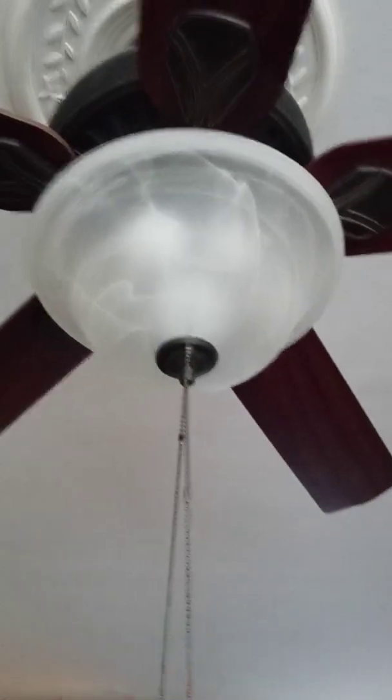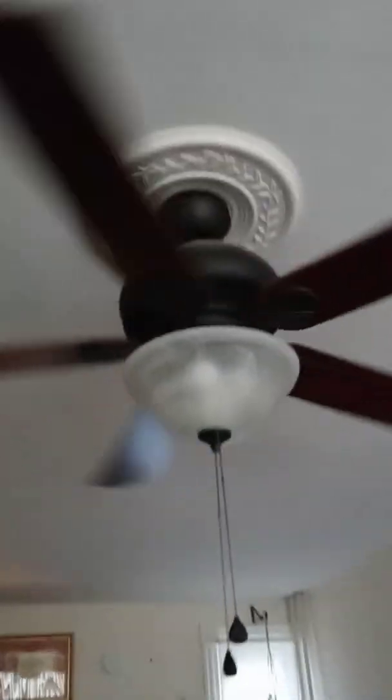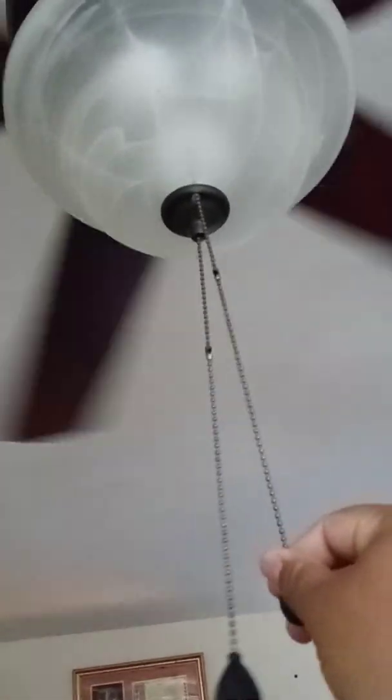I'll start you off on low. I do like this fan a lot, but the only downside I don't like about it is how it pulls real rough. But other than that, I really like this fan in here.